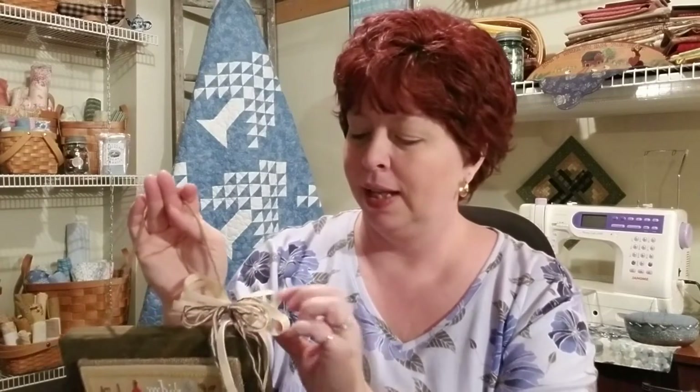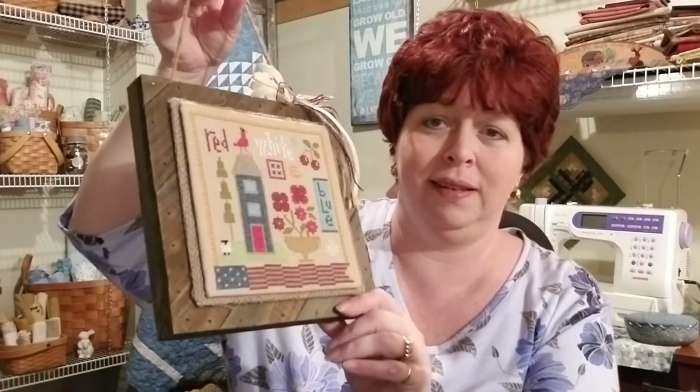I did work on my Lizzie Kate — I got it fully finished. My plan was just to cut a piece of barn wood to put it on, but when I was at Joann's on the sale day buying floss, I saw this little wooden plaque. I had a 40% off coupon so it came to about three dollars, and I didn't have to cut anything or go out in the garage — it was ready to go.